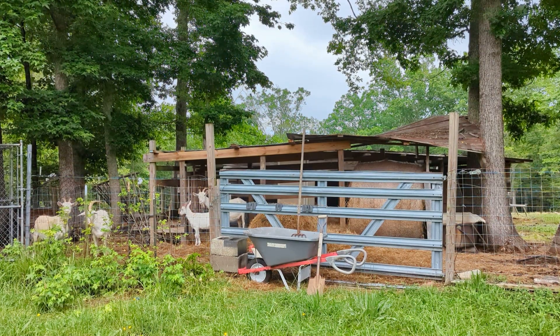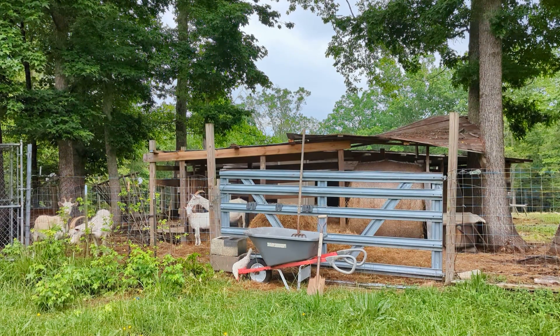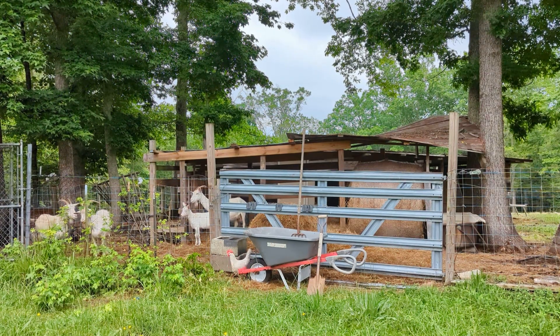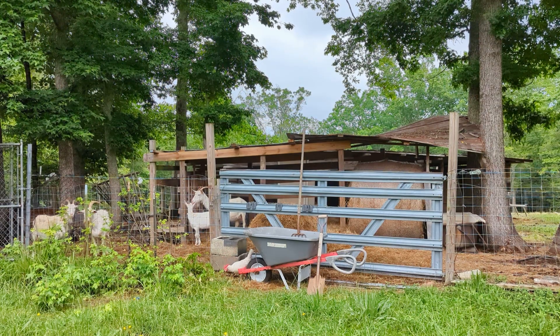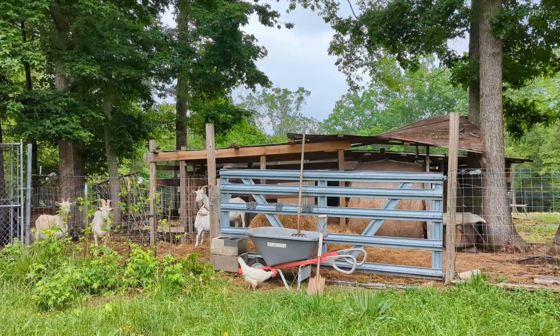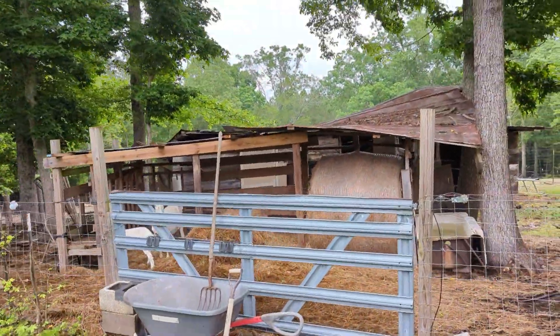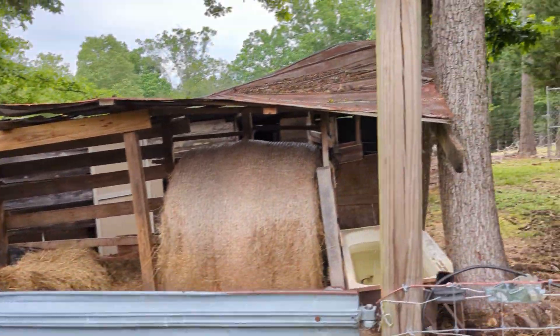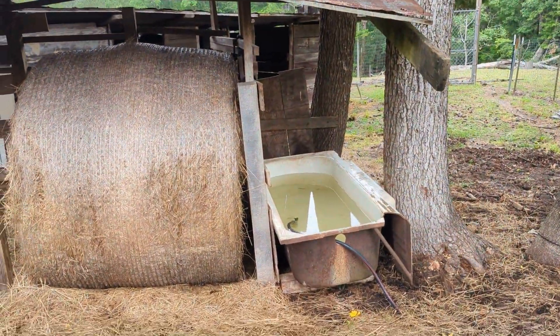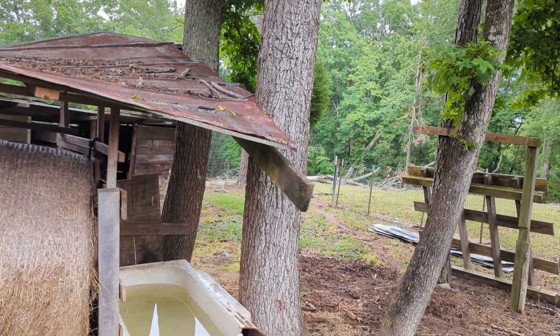We are trying to get some hay for the chicken coop for the rebedding, so I'm going to get some hay from the bales I have here. That's the work today. By the way, the water thing looks good — the water thing is the old bathtub, it's working.